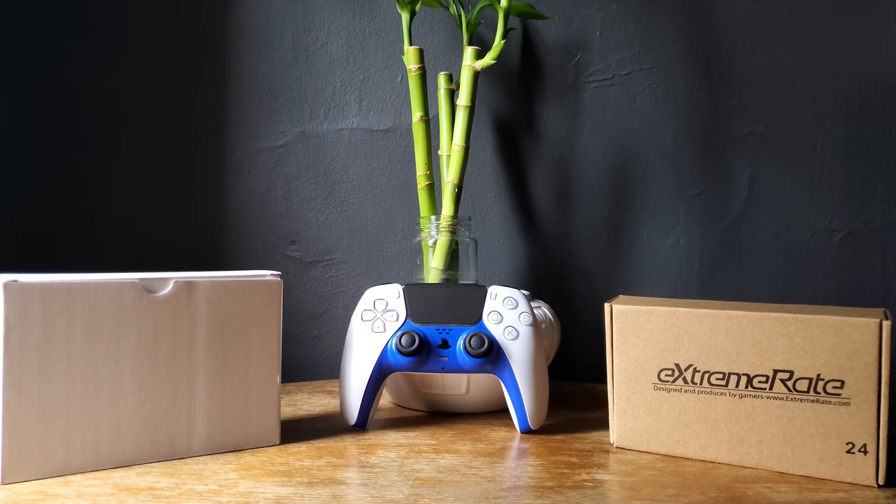Hey, what's going on everyone. For this video I'm going to revisit the PS5 controller — I'm going to introduce a way that you can customize your PS5 controller without having to use paint.